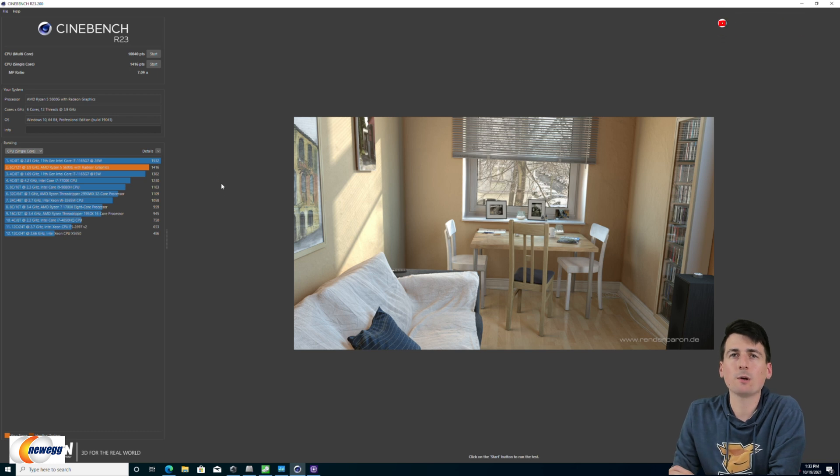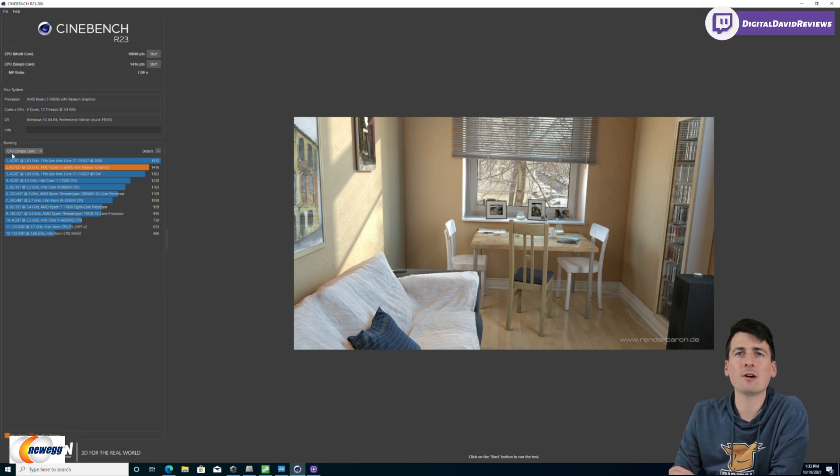Now you can see our Cinebench R23 results. We got a multi-core score of 10,040 and a single-core score of 1,416. Here's a breakdown of our single-core ranking — we finished number two, very close to the top. And for our multi-core ranking, we finished at number four, still towards the front of the pack.